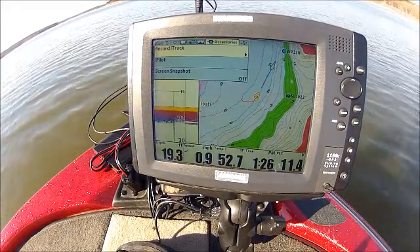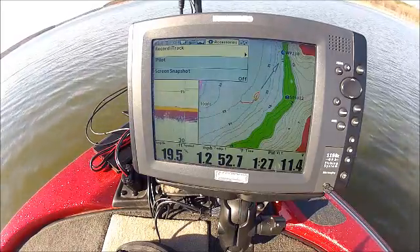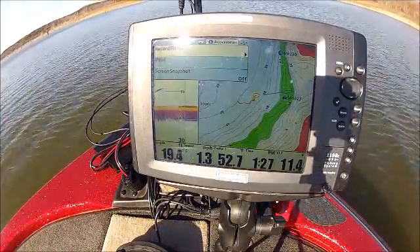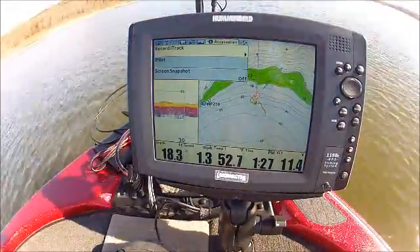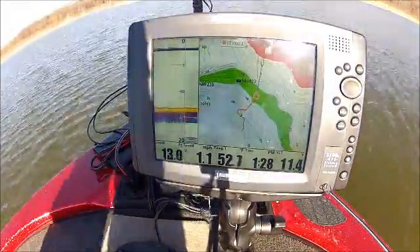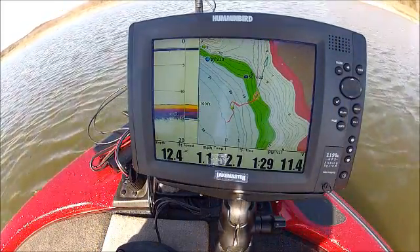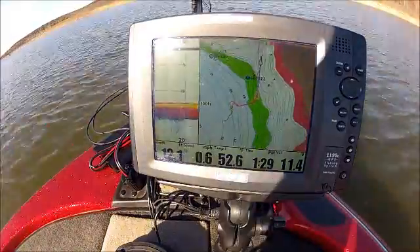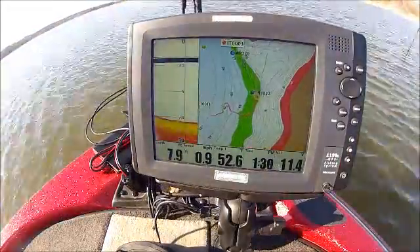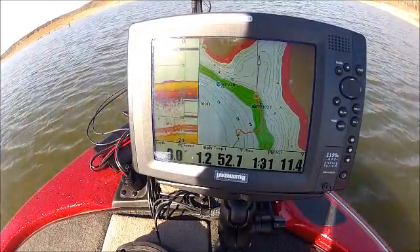We hit the prop button to start it and let's go fishing for a little bit and record an i-Track. That depth highlight feature really makes it nice on that LakeMaster map to see exactly where we're at. You can see we're recording i-Track 3.